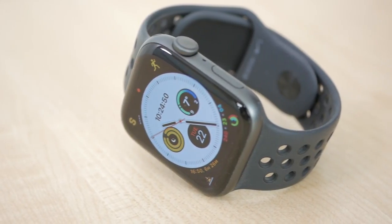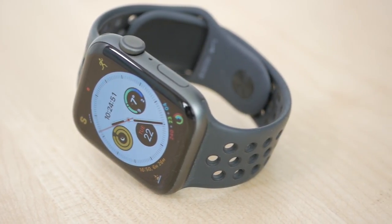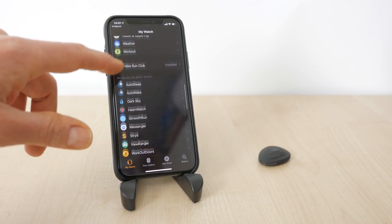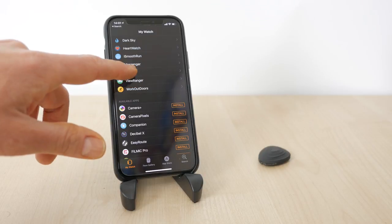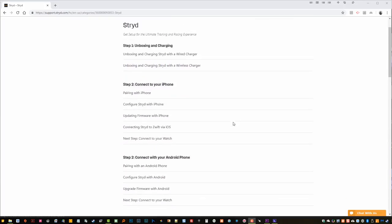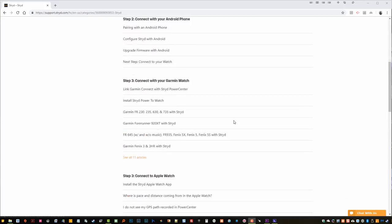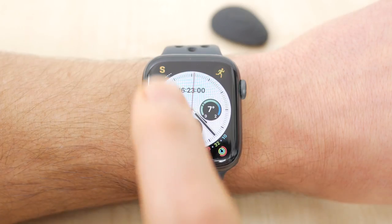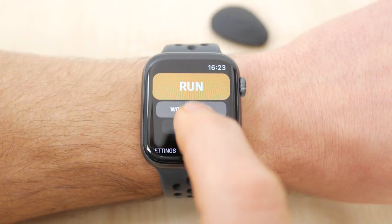I'm mainly using Stride with an Apple Watch Series 4 and the Watch app is very comprehensive. The app should automatically be installed on the watch when you install the iOS app. If not, go to the Watch app, scroll down to Available Apps and install the Stride app. Stride offer detailed instructions for getting set up on other watches on their support site. If you run regularly, it's worth setting up a shortcut to the Stride app using a watch face complication.